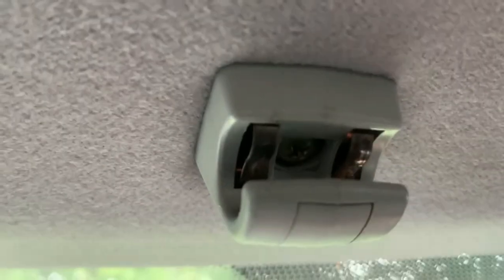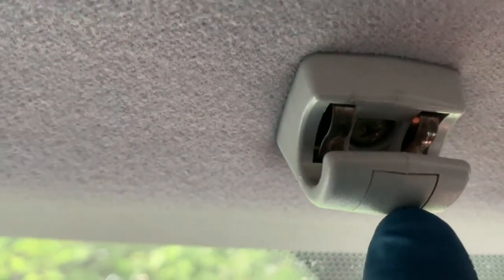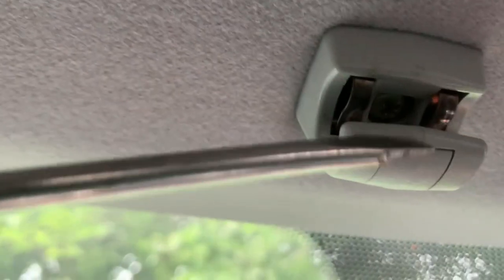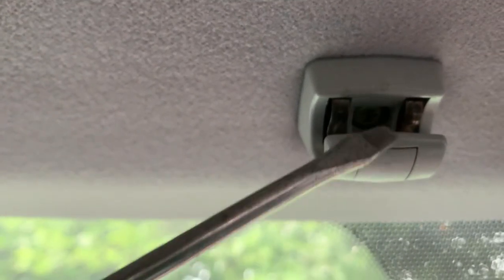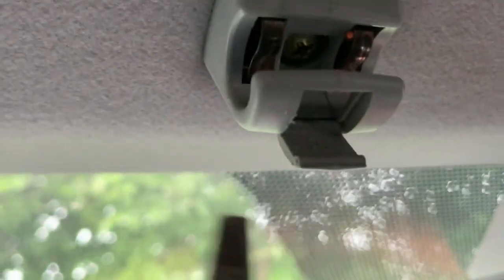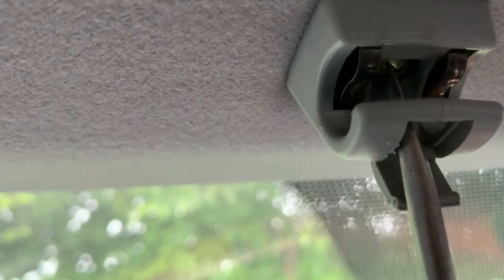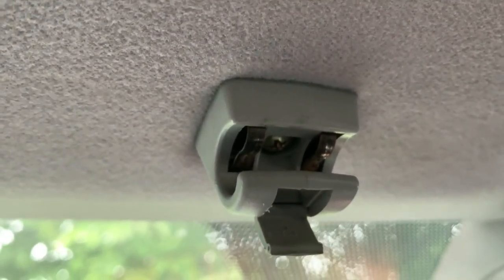In case you want to remove the frame, this is the phillips - just pry it from the clip here and it unclips. Then put your phillips straight up. I'll show you - just unclip it like that. Once it comes off, put the flat phillips straight in and you can open it up. I hope this video helps you out as you change your sun visor - see you next time.